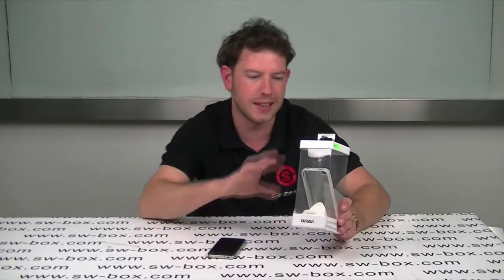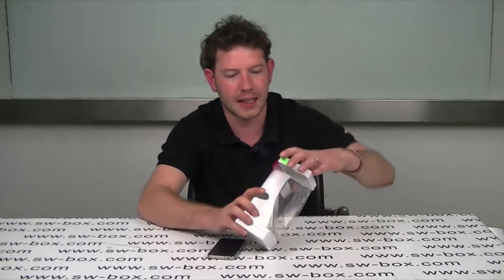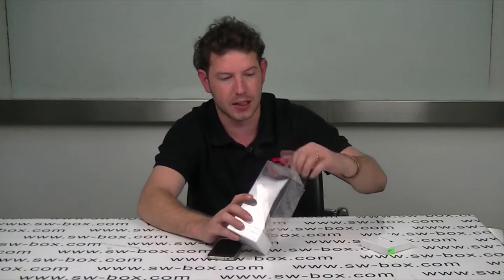Hi, welcome to SWBox. I'm Neil and today I've got a new iPhone 4K stroke dock. We're going to get it out and have a look. I really like this product actually.